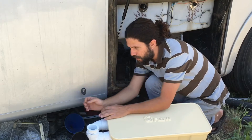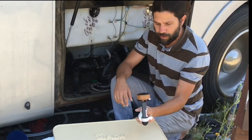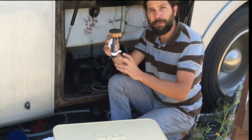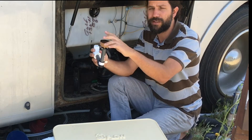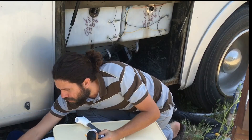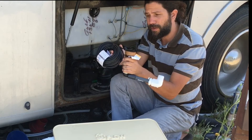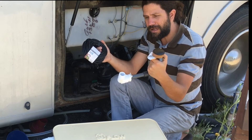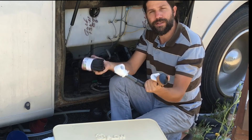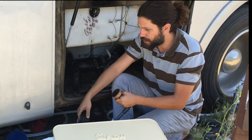The irrigation will go through this little pipe right here, which is hooked up directly to the pump inside. From the pump, it will funnel to this little hub right here, and this hub will allow us to irrigate all of our plants using this 50-foot hose. So that's pretty much as far as I got — we're going to start installing it and show you how it actually goes in action.